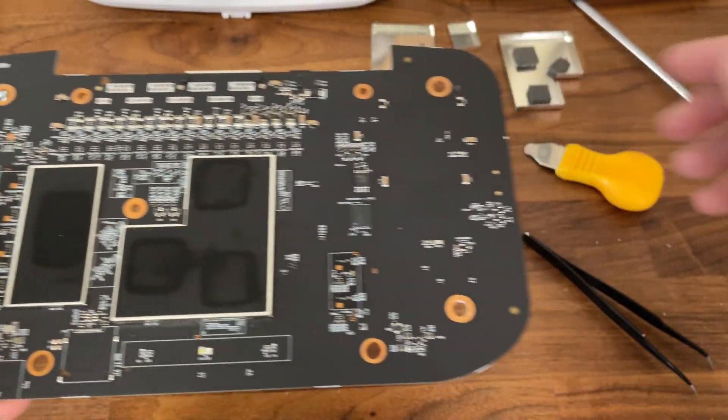Well, that's about it for this teardown. It's a well-built access point which can easily be maintained and repaired if necessary. Thank you for watching and see you next time.